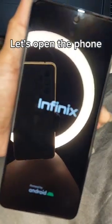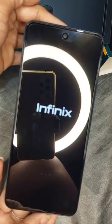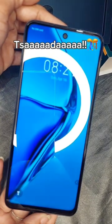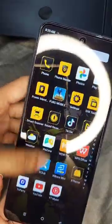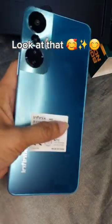Let's open the phone. There it is — look at that!